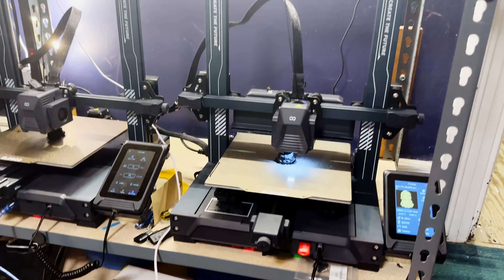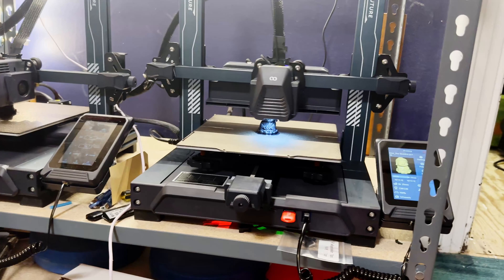Instead it only costs $259. It prints nearly as fast as the Bamboo Lab P1P, and the prints it makes are incredibly good. The printer I'm talking about is the Elegoo Neptune 4, and I'm going to give you my first impressions of using it, why I think this marks another turning point in the 3D printer market, and how I'm sure something new will come from Bamboo Lab by the end of the year.